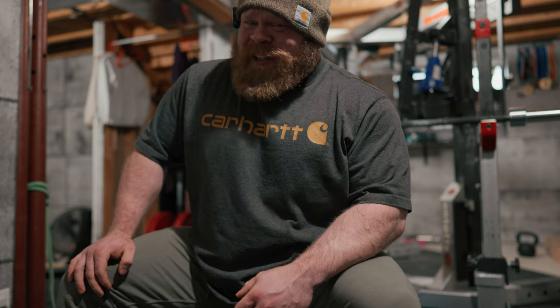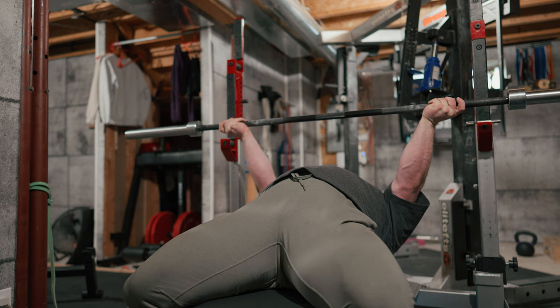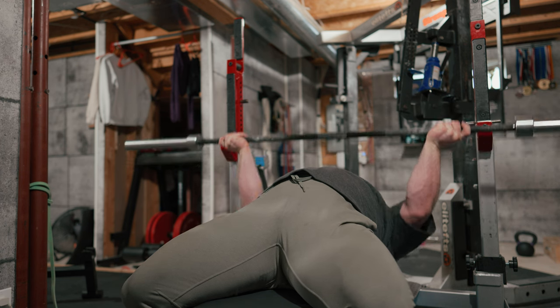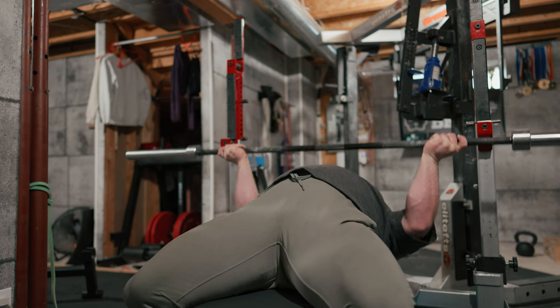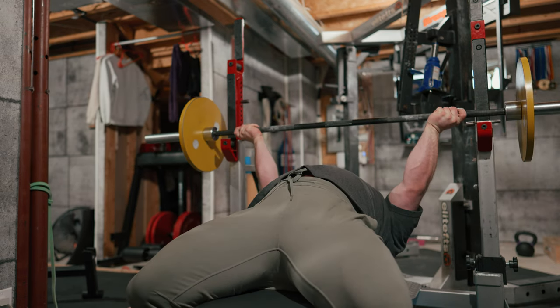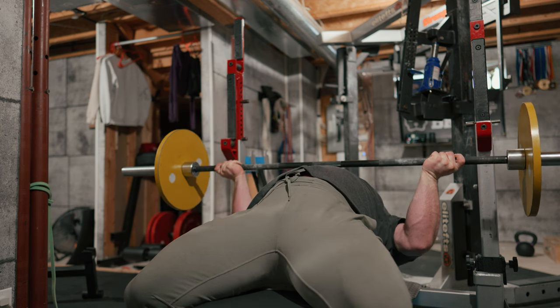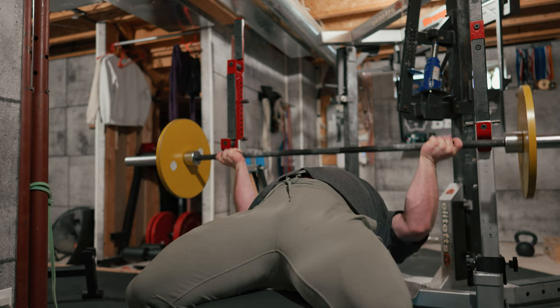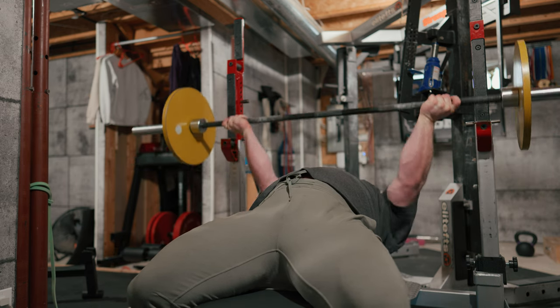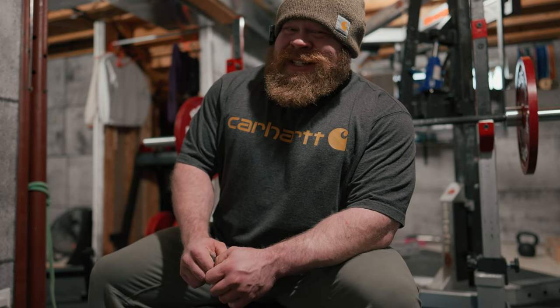I haven't run a real reverse grip in a very long time. So the real goal: don't drop the bar on my face. The plan is five by five, short rest, put some stiff on it.